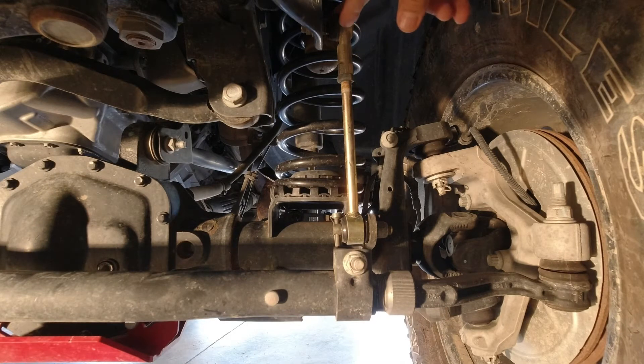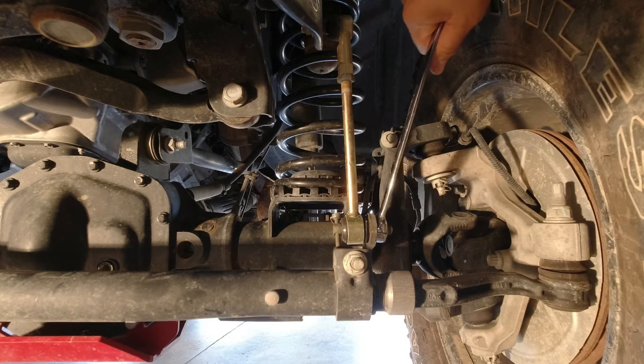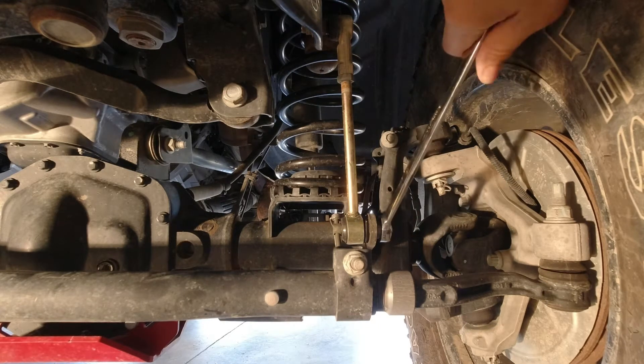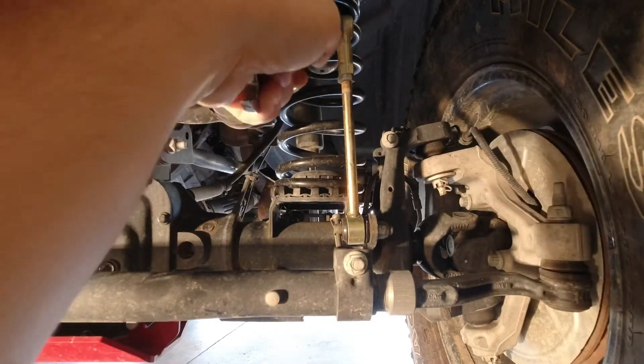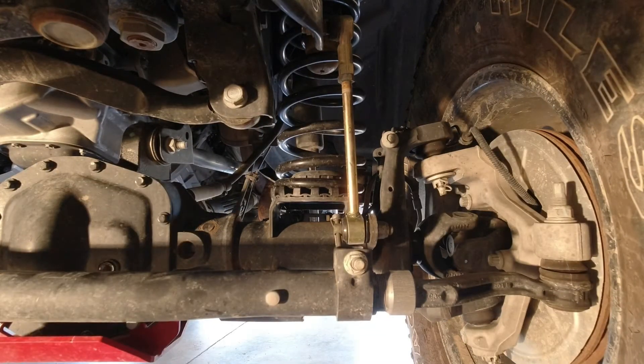On my Jeep I'm running Metal Cloak disconnects. Obviously if you have a Rubicon you don't worry about disconnecting them. On mine I only check them at the top, but it's always good to make sure everything's tight. Just go through it all. If you have factory, I think the tops are 15 millimeter, and there's a spot on the back where you can put a wrench so they don't rotate — check those there.